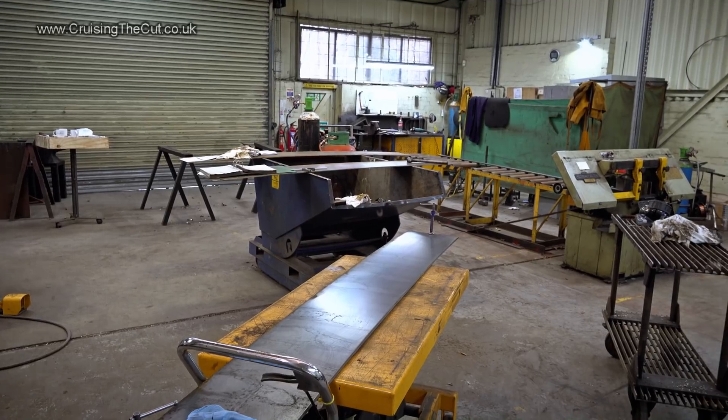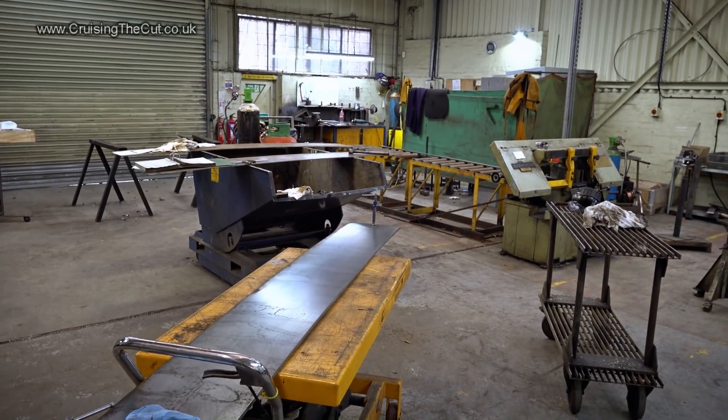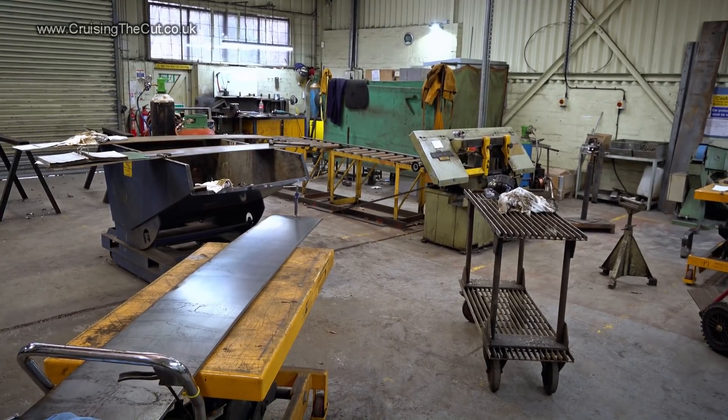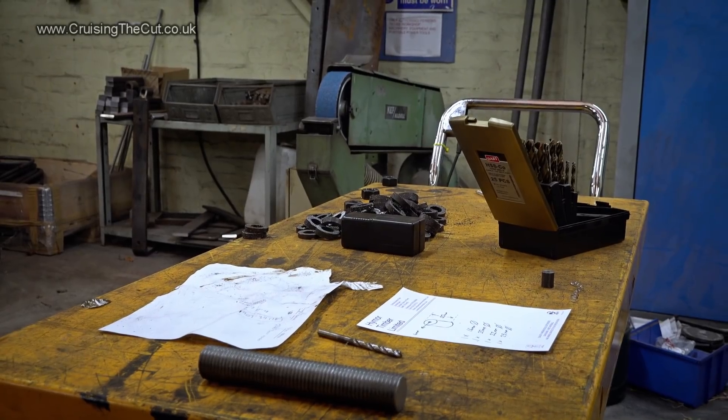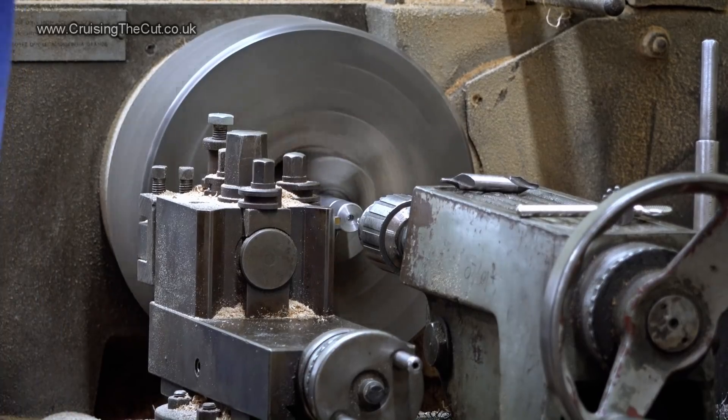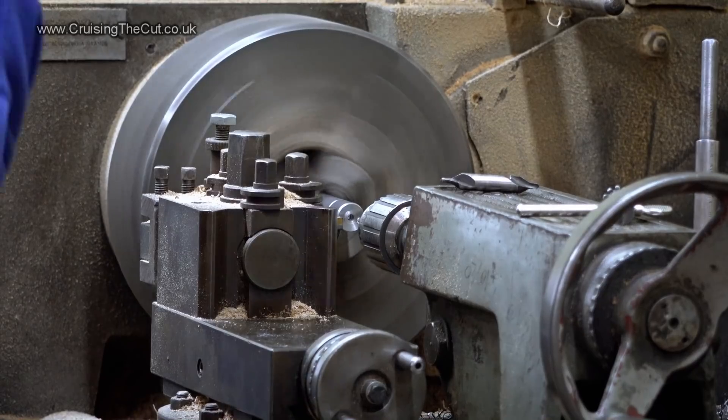The metalwork is also done in-house. There's a separate section of the workshop which houses metalworking tools such as lathes and drills. Everything from bolts upwards can be constructed here and trimmed with a precision that belies the giant size of the end product.